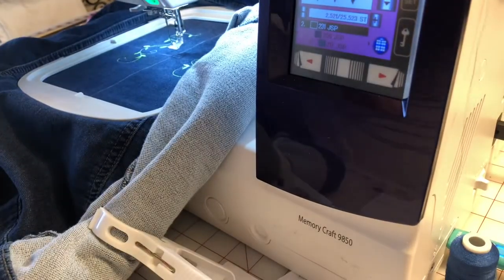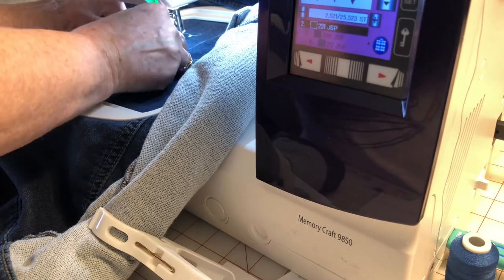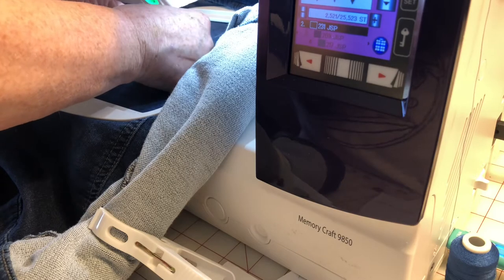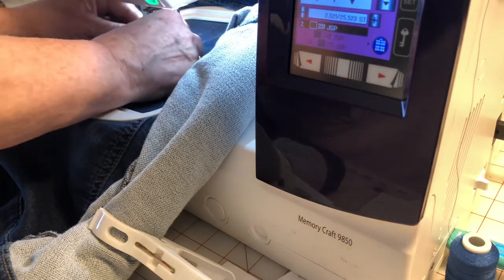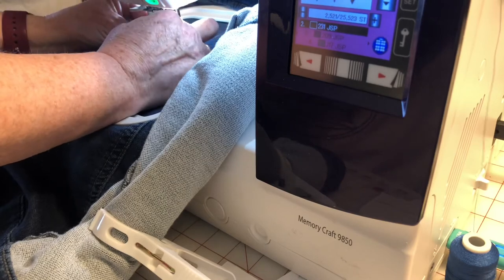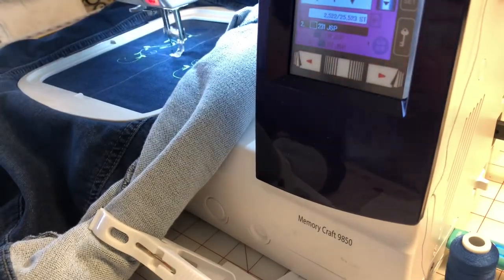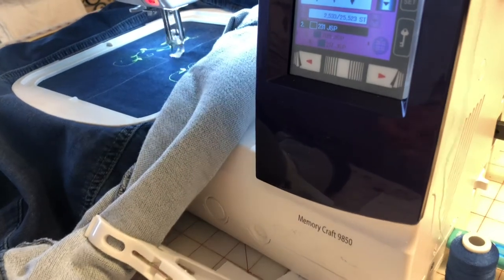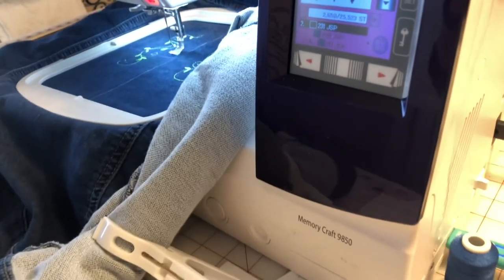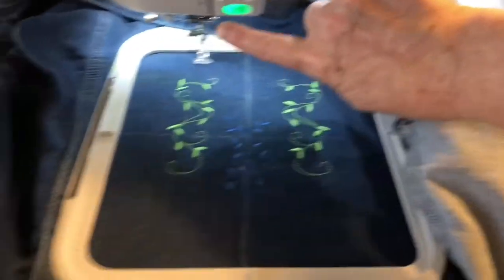That slippery thread, when it lays on its side, really spills off quickly. Sometimes if I think too hard about threading the machine I can't get it to thread — but if I just relax and go for it, here we go with the second color. It looks like this is going to be the vine in the middle. I've got a little slipping I need to deal with on this thread. And here we go on the next color change.